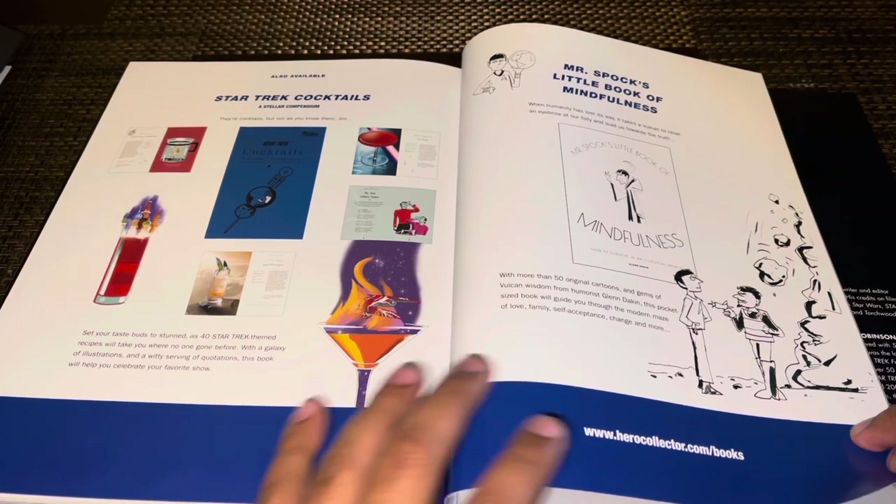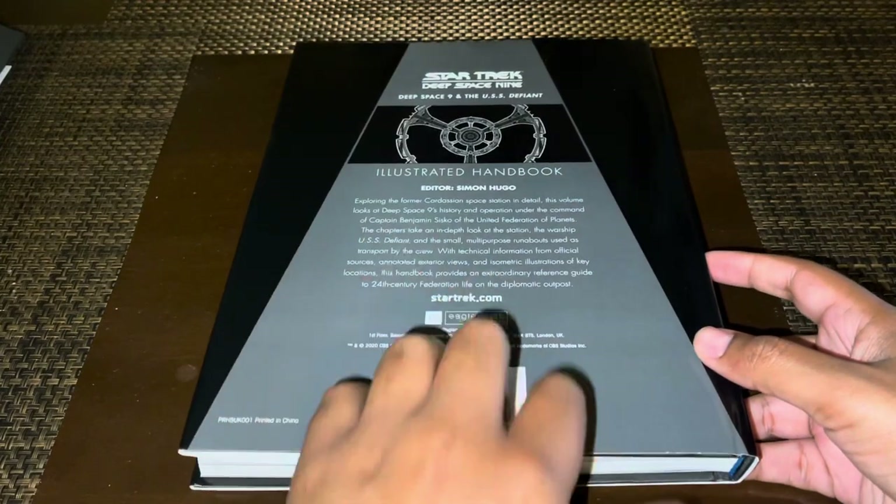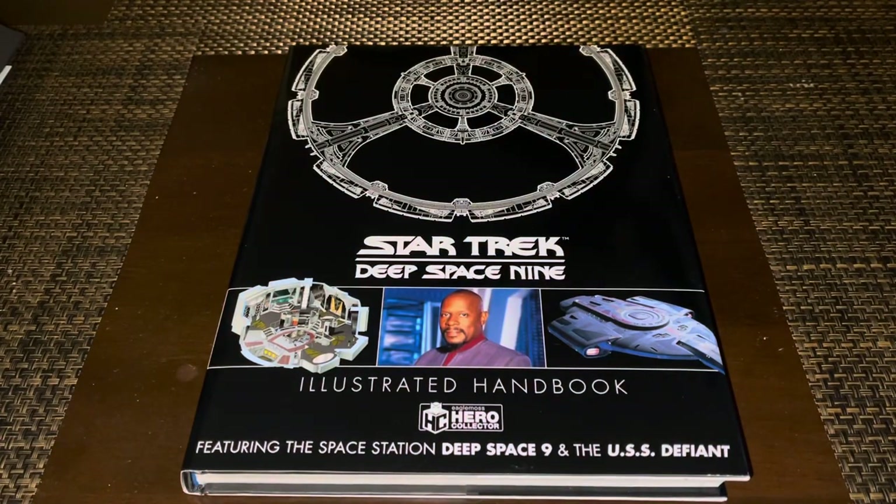There's some bonus stuff in the back, which is nice, and then the credits and back page — that pretty much wraps this book up. It's a very nice addition to the Illustrated Handbook collection, and we get another image of the station there. Guys, definitely check this book out — you can find it on Eaglemoss or Hero Collector's online shop, or you can check out Amazon, which is where I think I got this. It makes a wonderful addition to any Trekkie's fan collection, and it's nice to see these kinds of things coming out. It's definitely easier if you just want one book with pretty much comprehensive information without having to search high and low for certain resources.